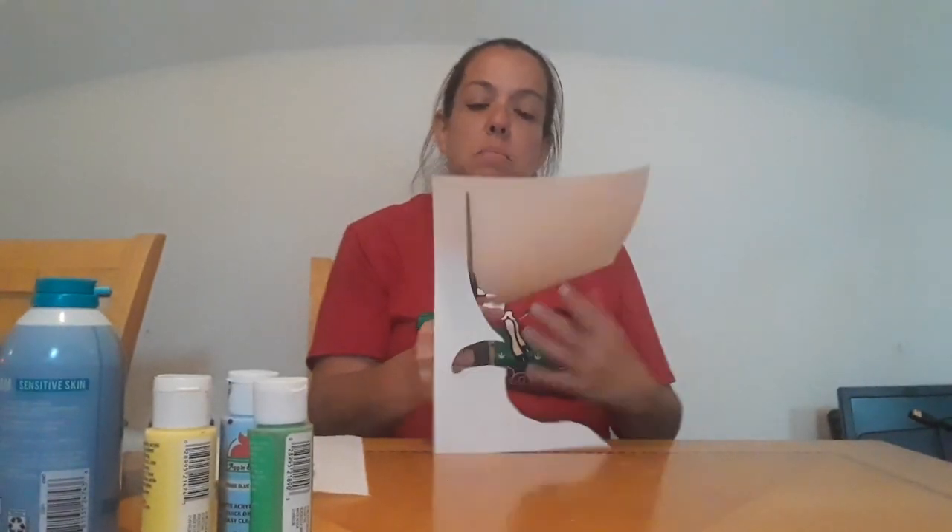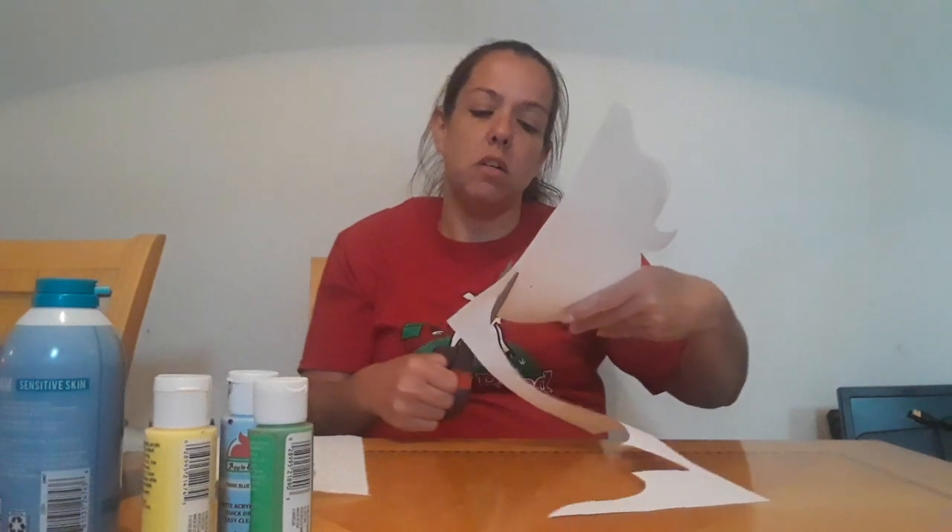You are going to need some paint, whatever colors you want. Acrylic paints work the best, but you can use other paints if you want.